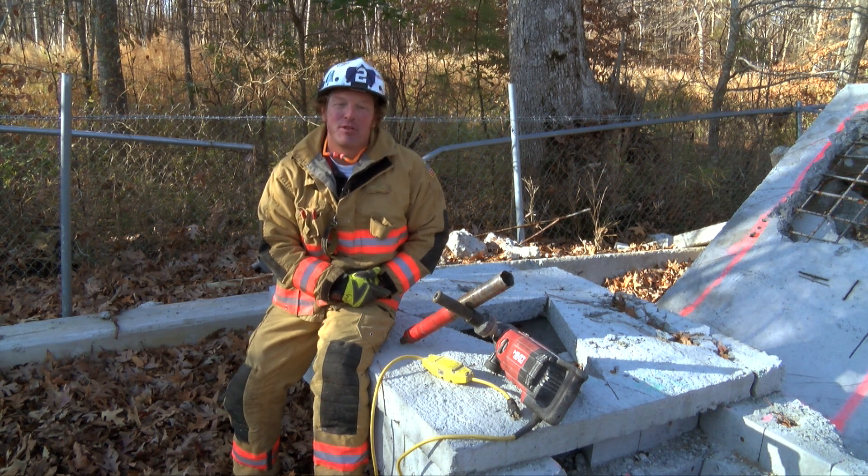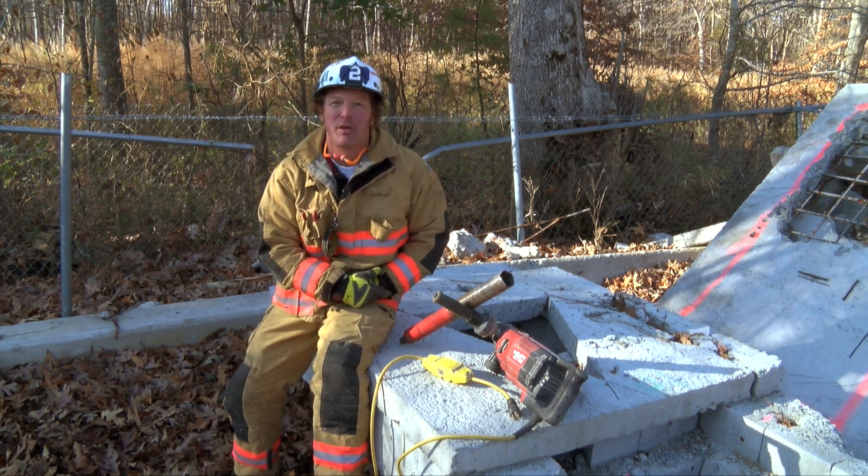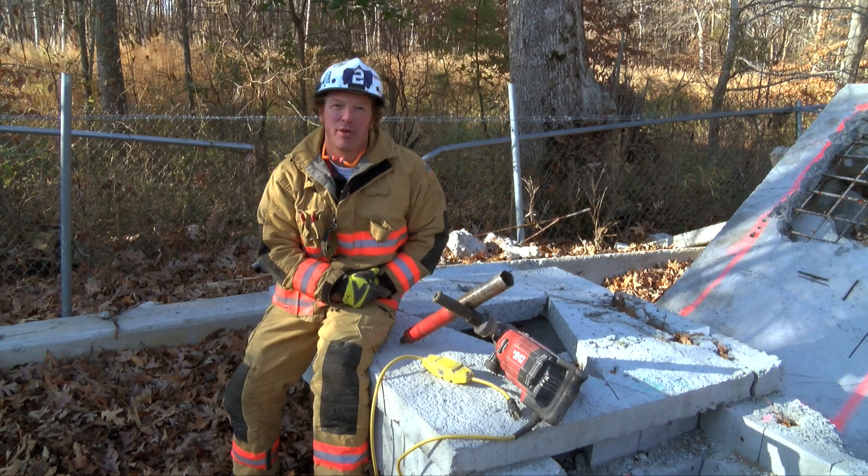Hey, for Spec Rescue International, I'm Travis Wood. Today on the Spec Show, I'm going to talk to you about the Hilti DD-130 electric cord drill.